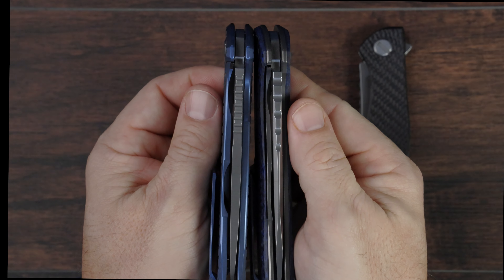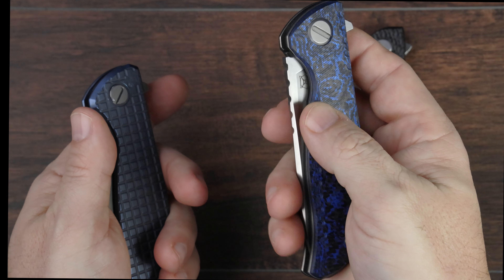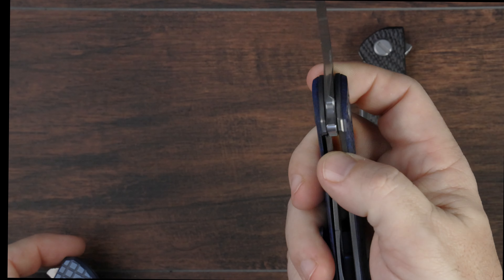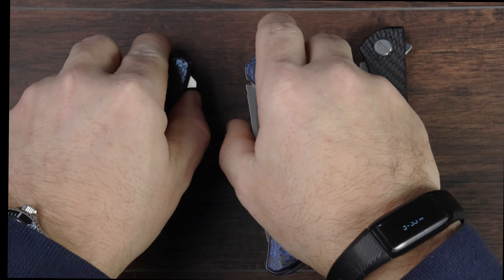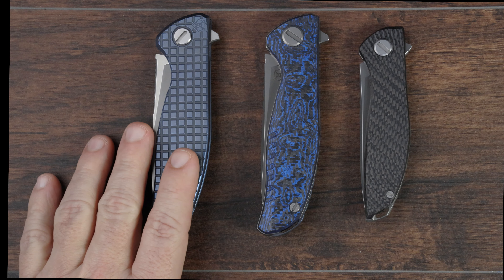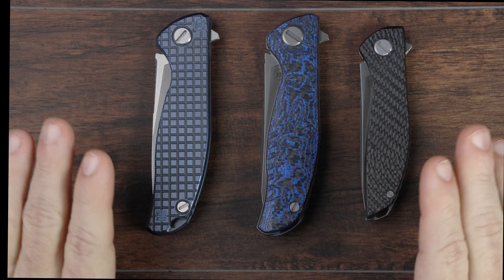Look at the outline of the liners on the F3 versus the F95 — they look so very similar. The F3 has really thick liners, albeit they are lightened with lots of internal milling to achieve that super lightweight. The deployment action isn't quite as drop shut as my F95, but it's close — really close. While the thinner carry profile of the F95 really does make it a bit preferable to carry, I do think I like the F3 in hand slightly better. It kind of fills the hand nicely because it is a little chunkier, but again the differences here are very subtle.